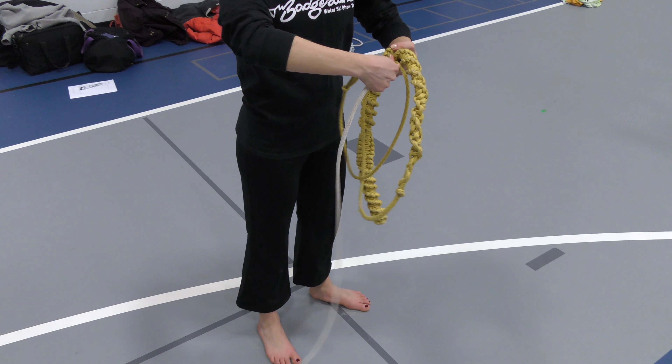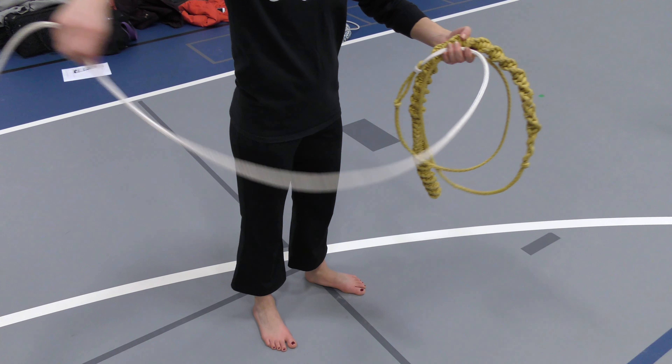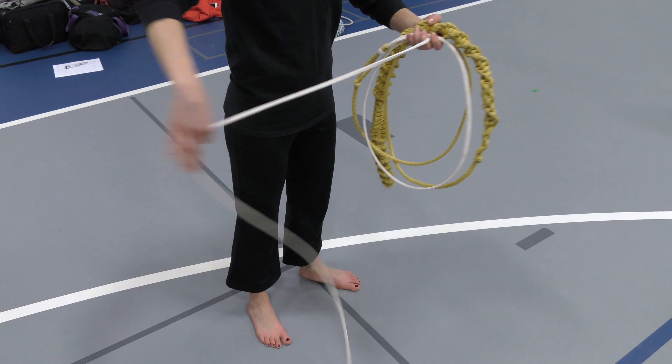Rope wrapping is a skill that everybody needs to learn. Everyone on your team should wrap identically, in the same exact way.